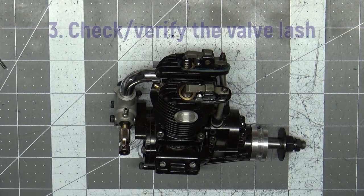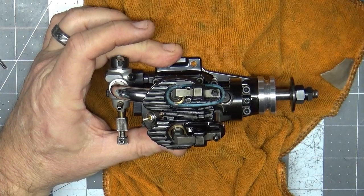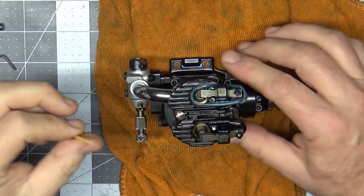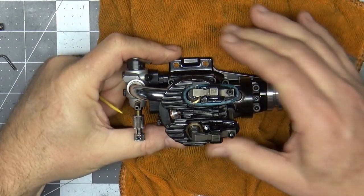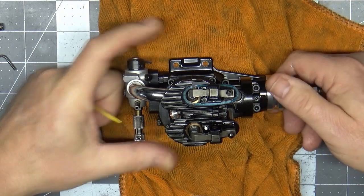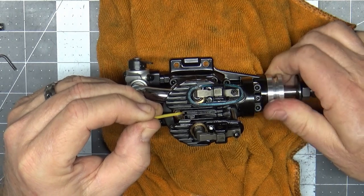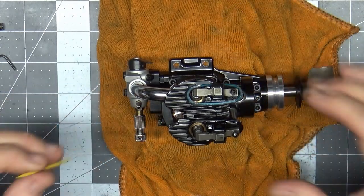Next I'm going to quickly check the valve lash. I'll put the engine in the vise gently to hold it in place, then pull the plug out. Now, when you check or set the valve lash of a four-stroke engine, the engine absolutely needs to be cold — you don't do this after it's been run and is hot. You want to get the piston to top dead center right after the intake stroke. There's the exhaust valve and there's the intake. I'm going to use a toothpick, stick it in the plug hole, and feel for when I'm at top dead center.